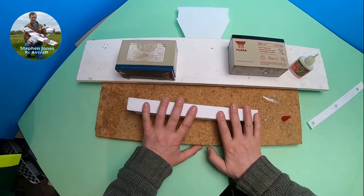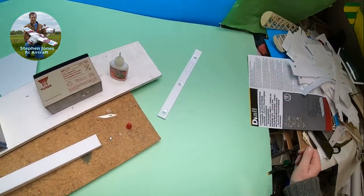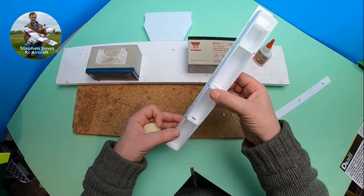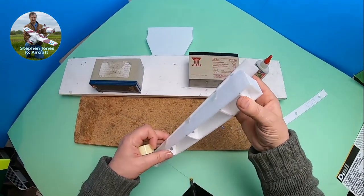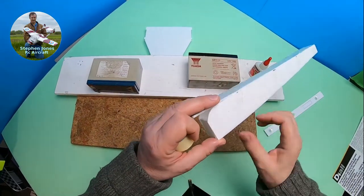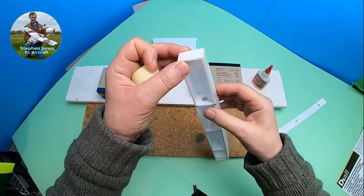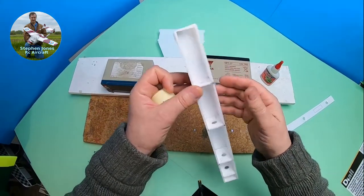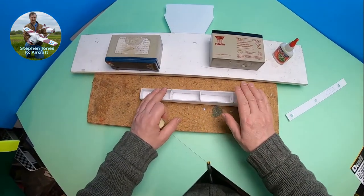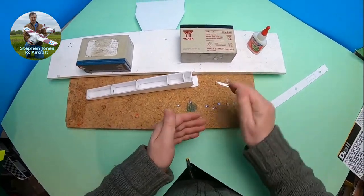When that's done I can fold the front part of the fuselage down. Now this front section will fold over later. So I'll put some weight on that now to keep the bottom edge of the foam down.